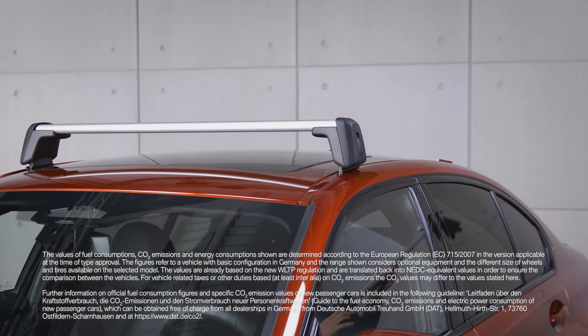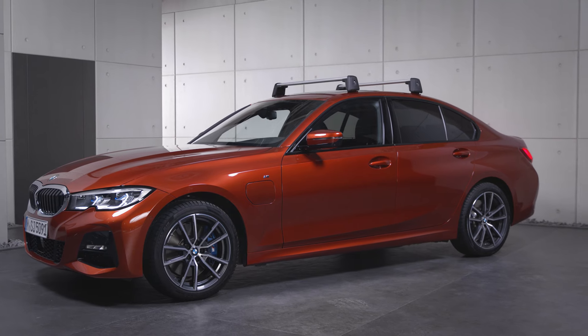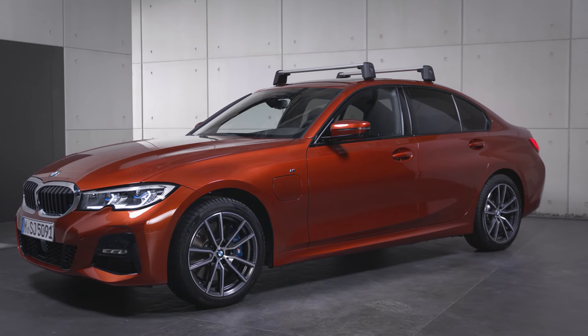Proceed in the same way to mount the rear roof rack. Continue watching our how-to series to get the most out of your BMW.